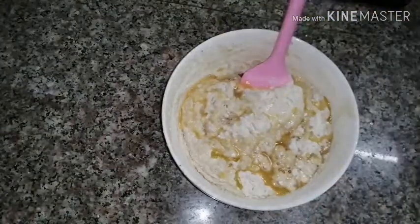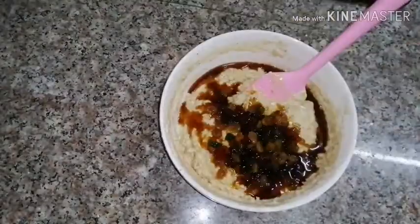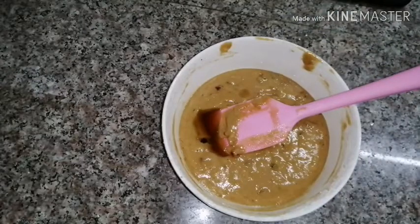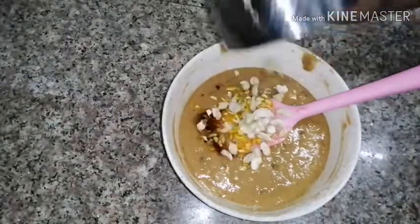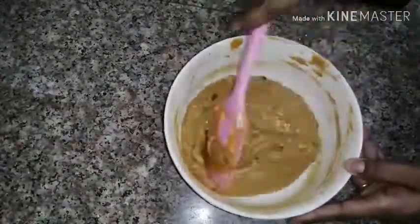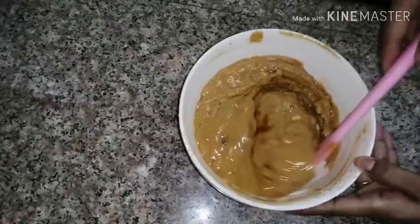Add the orange juice and mix it in. Now add the caramel. Now add the fruits and syrup. Add 1 teaspoon vanilla. Put the oil in the pan — put 2 tablespoons of oil and mix.